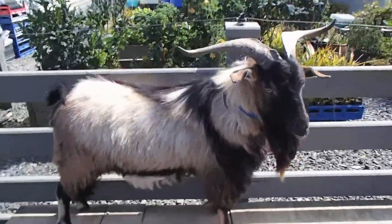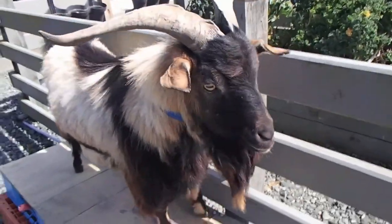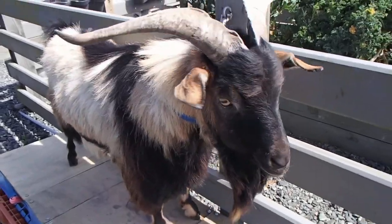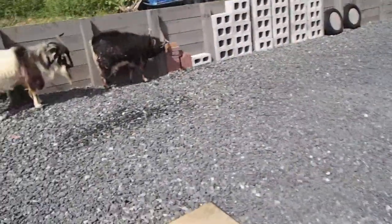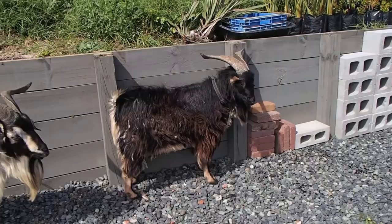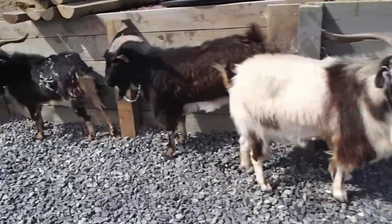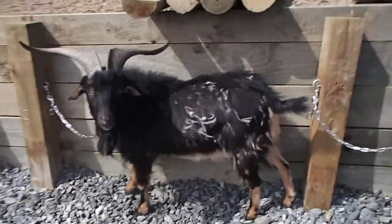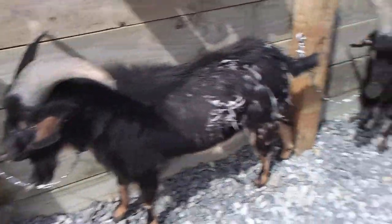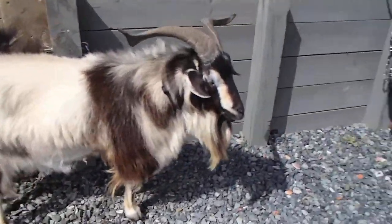Alright guys, today is hoof trimming day, so I have all the boys out — these are all the bucks. This is Porter; he's got the worst feet and that's a long process trying to get his feet done and sorted. And then I have Zach — he's also not the most compliant when it comes to feet — and Nibu. Nibu's very good. They've been brought up with hoof trimming. And this is Cookie and Tiki, who is in need of a brush. Now the two babies are very good; they've been hoof trimmed ever since they were young. Nibu, he's had a lot more since he got here — you were about just under 12 months when you got here.